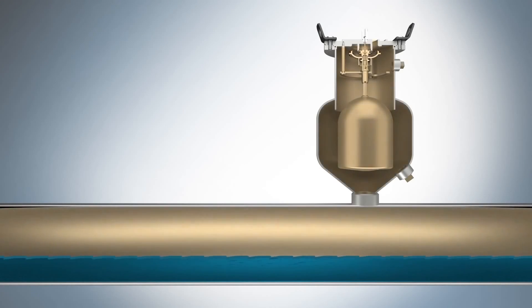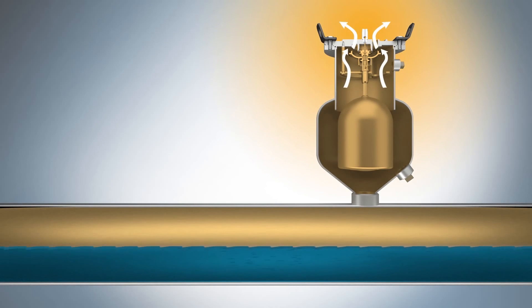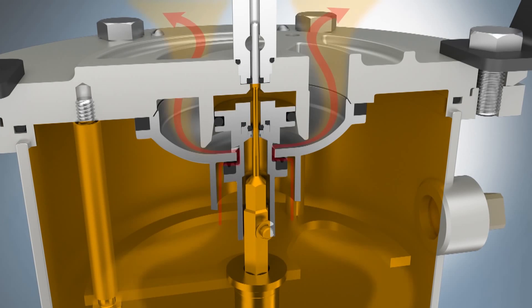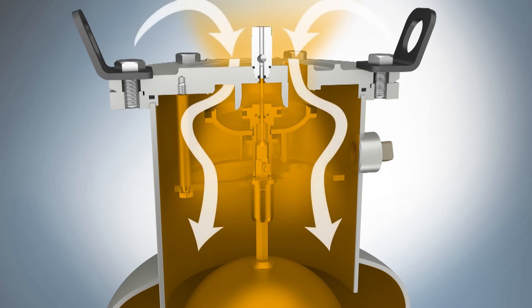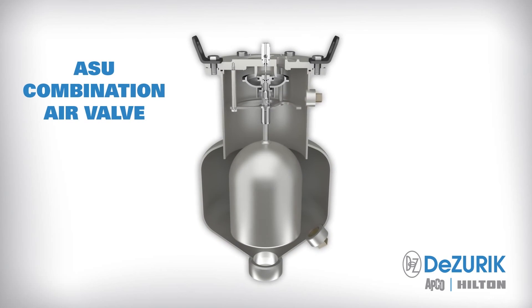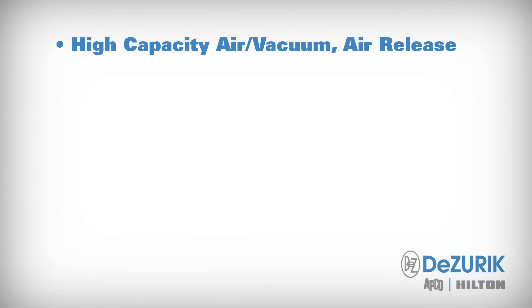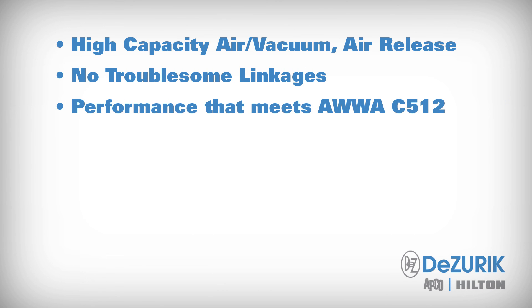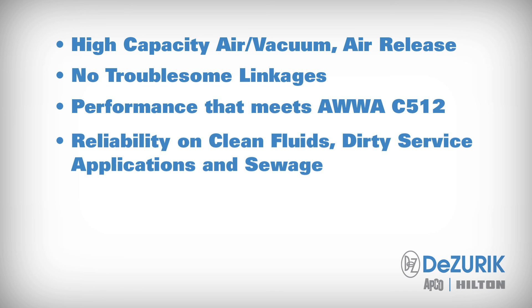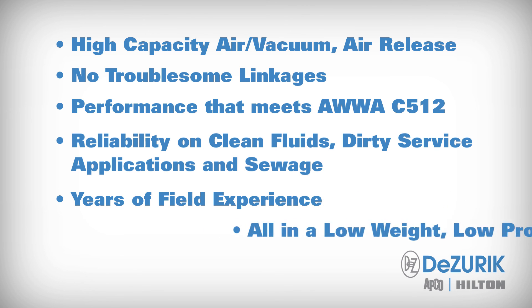The ASU combination air valve uses a unique linkage-free design that vents air during pipeline filling, releases air build-up utilizing a patent-pending multi-stage air release design during normal system operation, and allows high volume air to enter during pipeline draining to reduce vacuum formation. The APCO ASU combination air valve provides high-capacity air vacuum and air release, no troublesome linkages, performance that meets AWWA C512, reliability on clean fluids, dirty service applications and sewage, years of field experience, all in a low-weight, low-profile package.